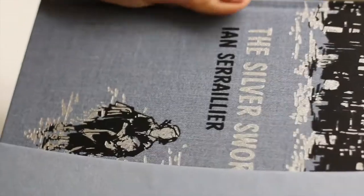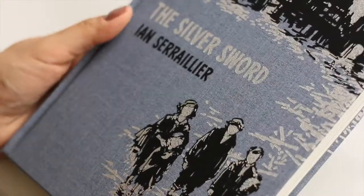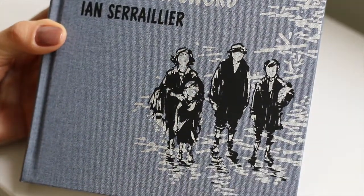This Folio Society edition is bound in cloth with a design by Raoul Allen. I personally think this cover is stunning. The cover illustration takes us to the ghettos in Warsaw — the colors, the silver, grey, black — I think it is striking.